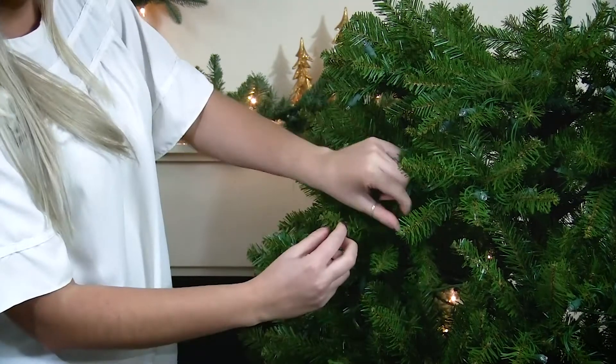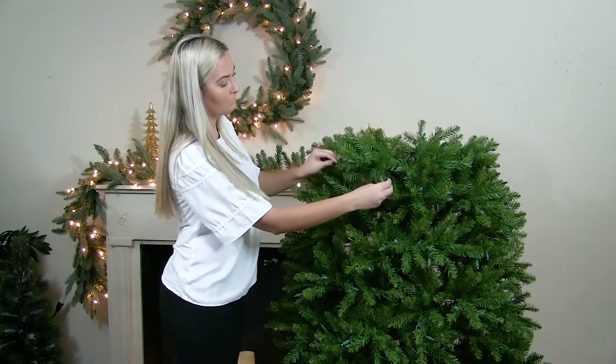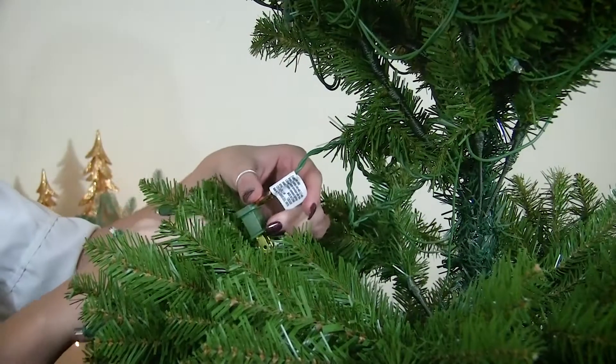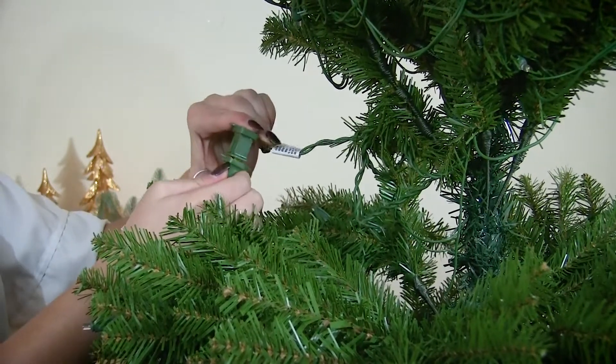You want to make sure the sections of the tree blend together seamlessly. You then are going to repeat this process with the top section of the tree. For trees nine feet and taller, there may be an additional section you have to place before the top piece.